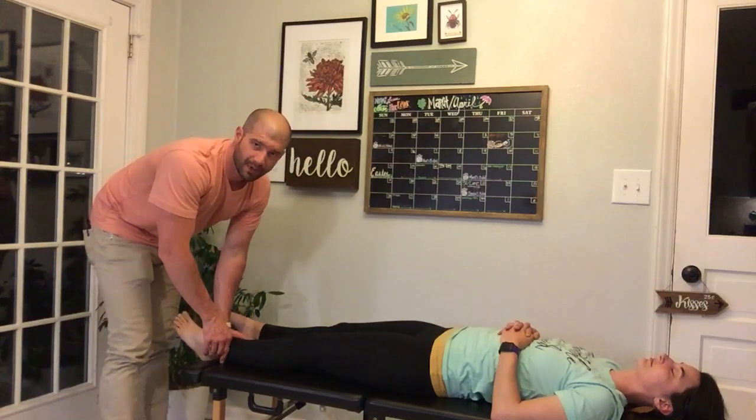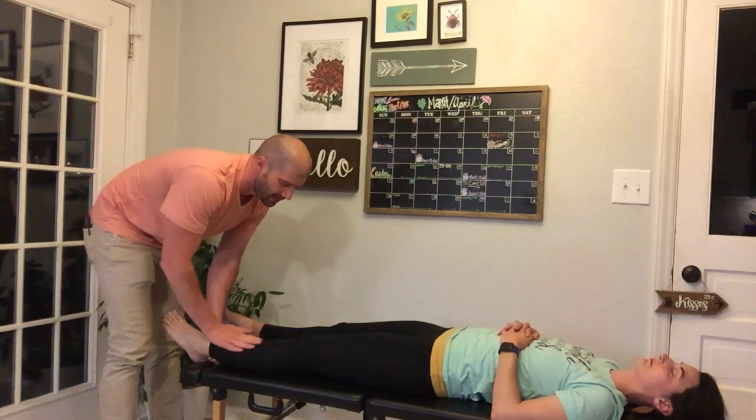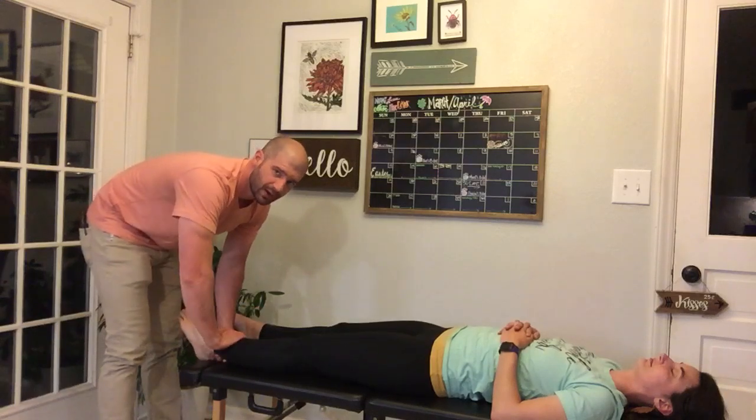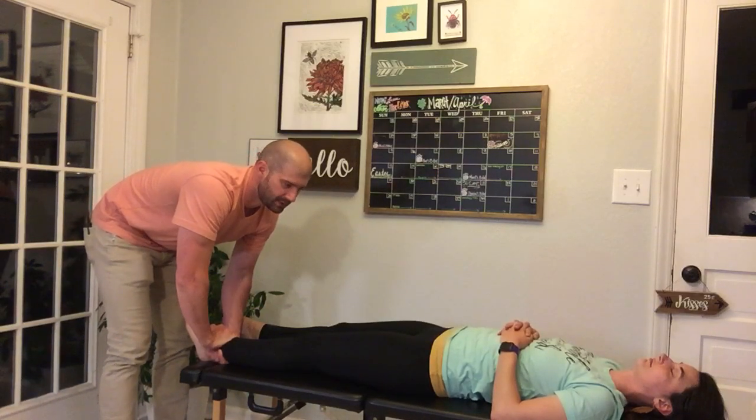When you grab that bimanual grasp, you can use a thumbs-on-the-anterior-aspect-of-the-tibia method if that is your preferred approach. I like to do an over-under with this bimanual grasp — it's kind of dealer's choice when it comes to this adjustment.